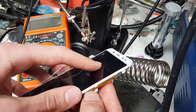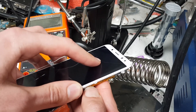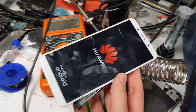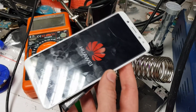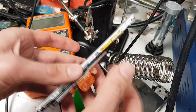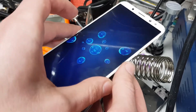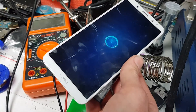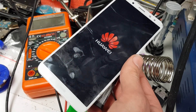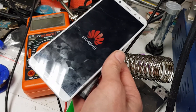Now let's check if this works properly. As you can see, the backlight works. So this will always help you when you have a phone without the backlight. You have to make sure that it is not an LCD fault. The motherboard can be repaired by doing this jumper.